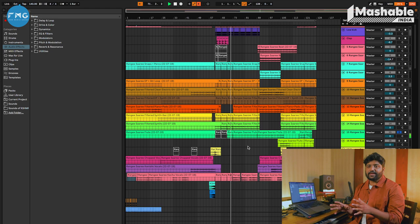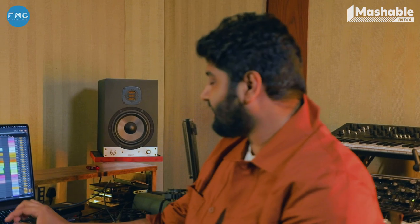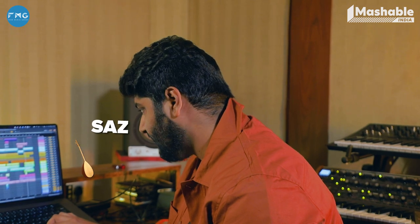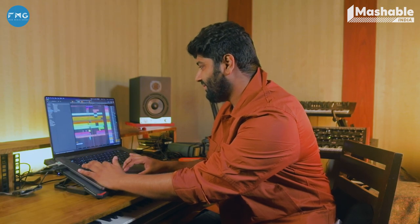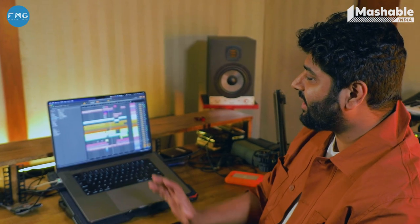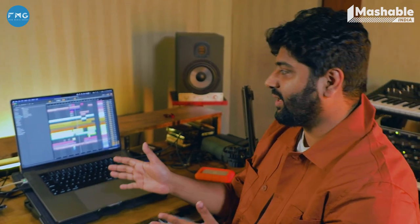This is a loop that I usually do with most of my tracks when I'm doing Indian electronic stuff. I have also used many elements and samples — for example, I was using a Saaz. There is also an electric guitar loop. But I knew I had to record flute as well, so I recorded it much later.